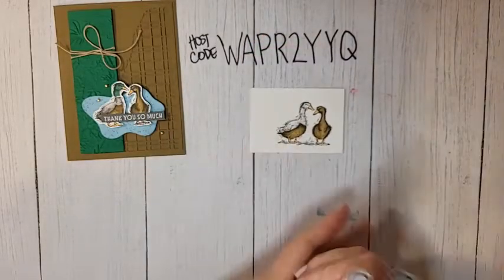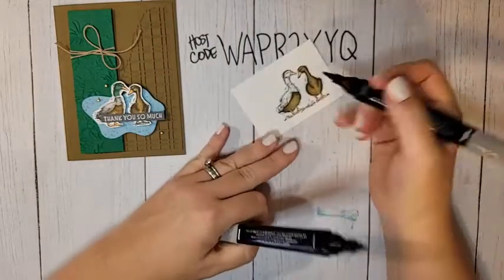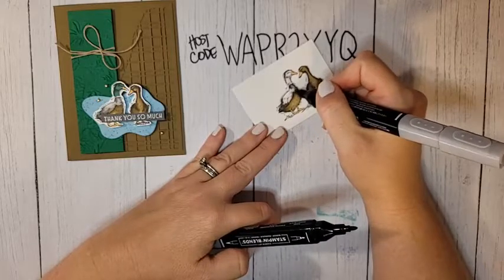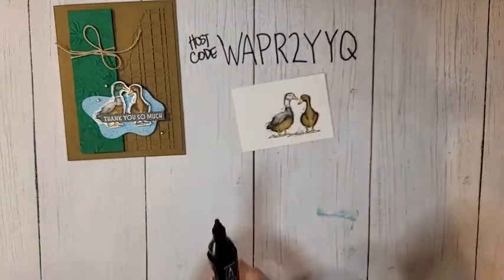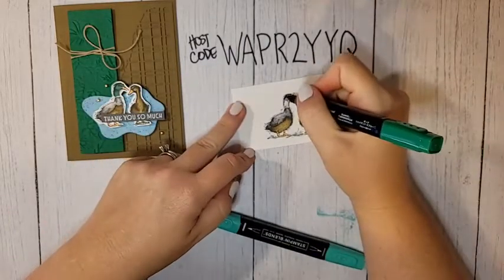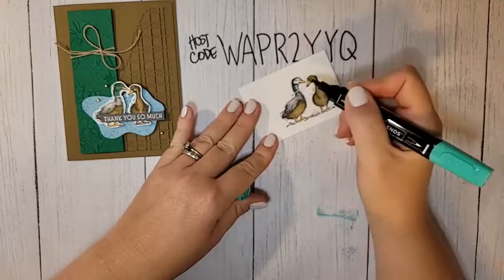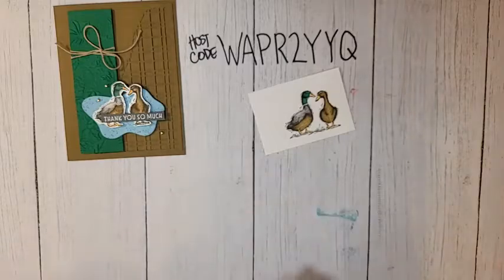Back to coloring — I have dark and light Smoky Slate for the bottom half of the male duck. I'm adding dark on his wing, his tail, and under his neck, then filling the rest in with Smoky Slate. For his head I'm using dark and light Shaded Spruce — just a little dark on the back of his head and around his face, then blending it out with the light. Make sure you leave that white ring around his neck. And that's our little ducks all colored up!